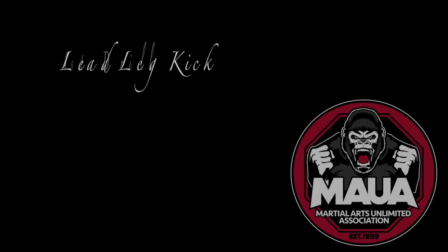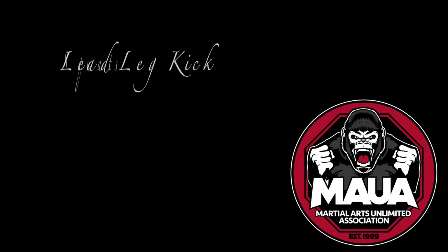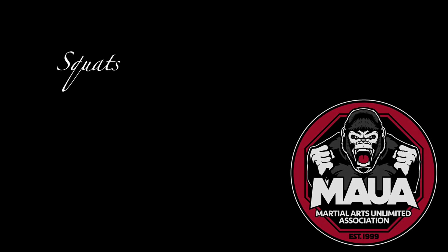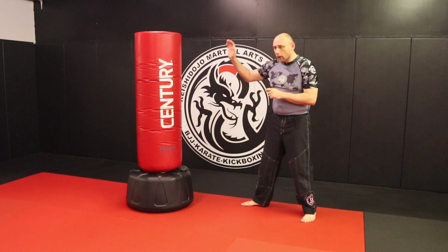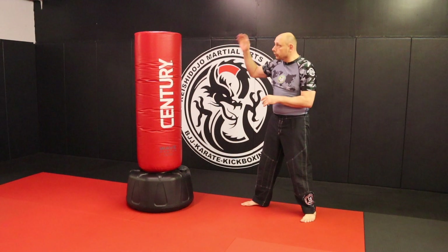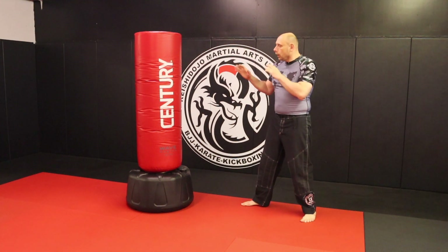We are actually working a five count. We're gonna go ahead and use the bag again, so you can go ahead and use that at home. We have our dummy or our weight master right here. You can also use a freestanding heavy bag. So what we're gonna talk about is we're gonna do a five count today.